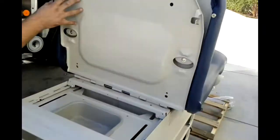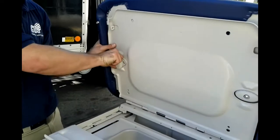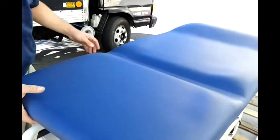Through here, move the bottom up to match the top, and turn these locks. Same thing with the top side.